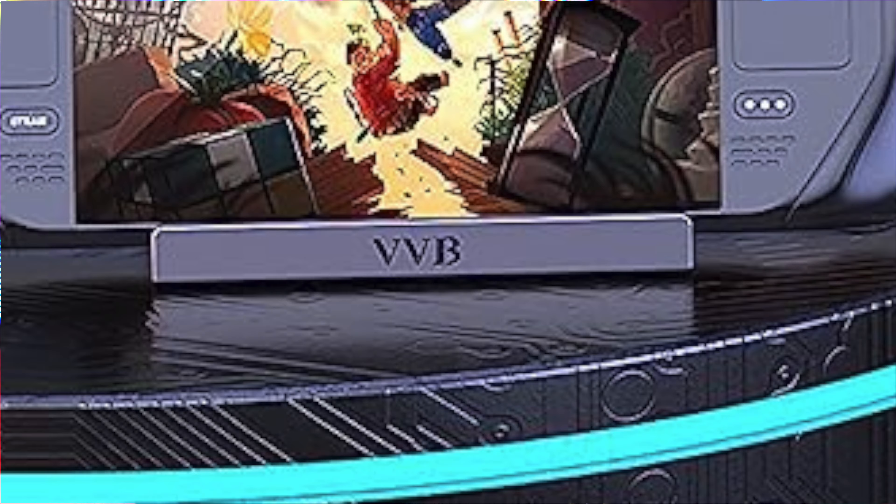The only thing I don't like about this dock is the lettering on the front — VVB. I'm going to see if there's a way I can remove this. So let's take a closer look at the dock I bought, starting off with an unboxing and then we'll do a quick tour around the device.